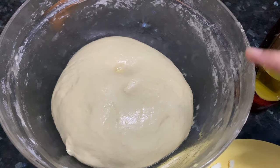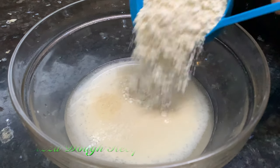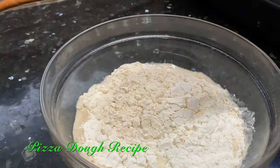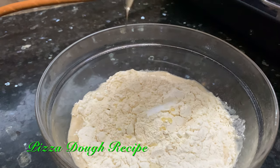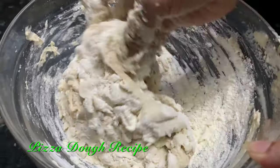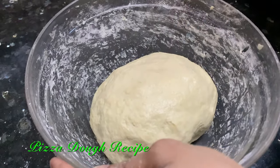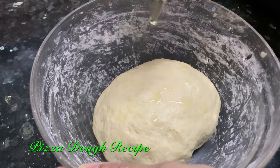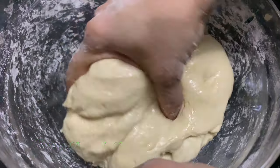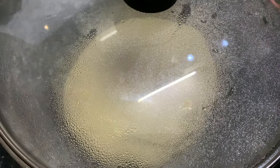Now this pizza dough is ready. I will tell you quickly how I made this — for the detailed recipe you can watch my previous videos. The ingredients are: yeast water, maida 1 cup, wheat atta 1 cup, salt half teaspoon, and about 1 tablespoon of oil. Knead the mixture to form a dough, apply some oil all over the dough, cover it and keep it resting for about half an hour.